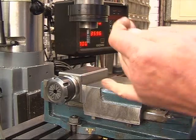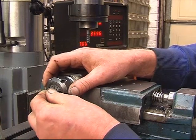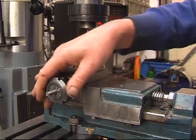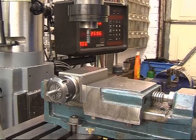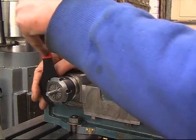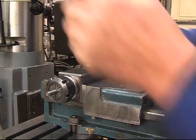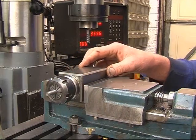Right, the first thing I'm going to do is clamp the D-dent in my square collar chuck. I'm going to do it again — I can machine one face, simply turn it over and machine the other face.